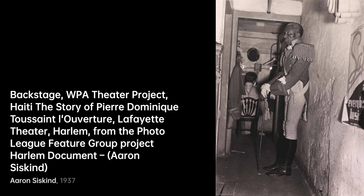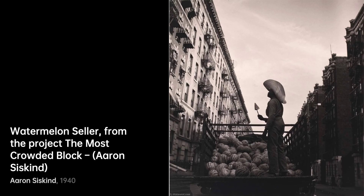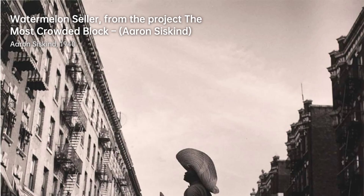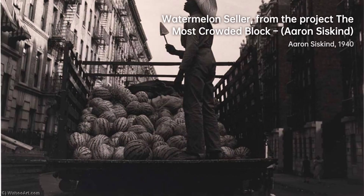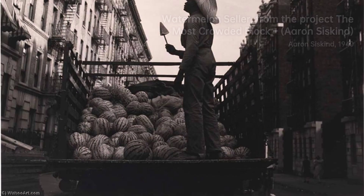Untitled, from Arch of Constantine III Rome, takes us on a different journey. Ancient architecture meets Siskind's vision, turning stone into a realm of patterns and history. Harlem Nightclub Stripper 2 — Siskind's lens goes beyond the obvious, capturing strength and vulnerability, leaving us with a complex portrait. In the companion shot, Harlem Nightclub Stripper I, Siskind's exploration continues, and the dancer's form becomes an abstract expression of identity and empowerment.